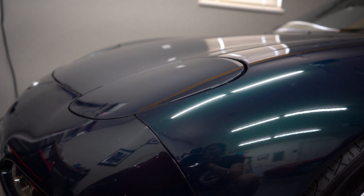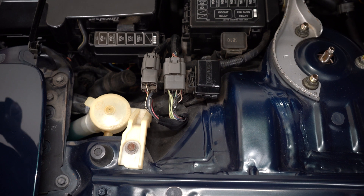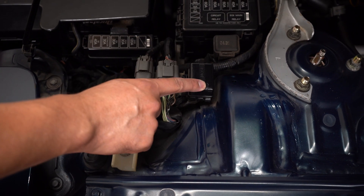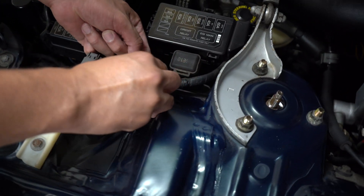First open up the engine bay. Next, look for your diagnostic port which is going to be right here — go ahead and open it up. Typically it's going to be right next to your battery.